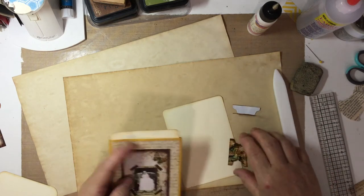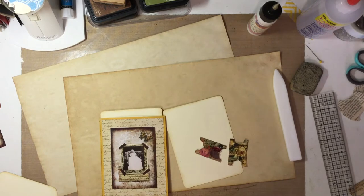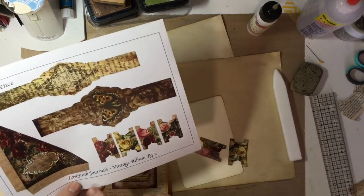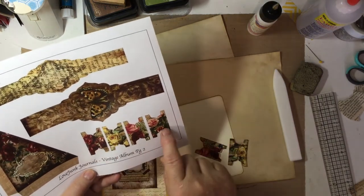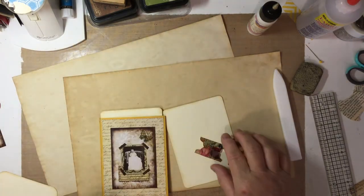Now we want to determine where we want our tabs to be. I have cut out two of them — I've used the other two already. See down here on the bottom of page two it has the tabs. I just cut them out, folded them, and inked them up.